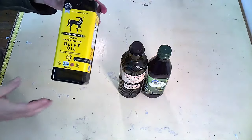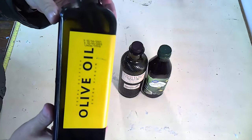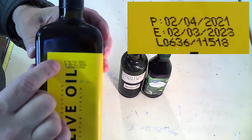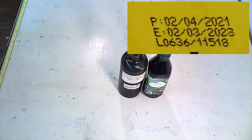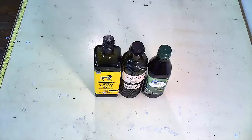Now we're back at the table. This is the original bottle of olive oil I brought up to you. There's actually a set of dates right here — I'm going to try and zoom in on those. The olive oil can actually go bad or go rancid. You need to make sure there is the date it was picked and the date it expires. Left unopened, it can last up to 18 to 24 months before it starts to go bad.